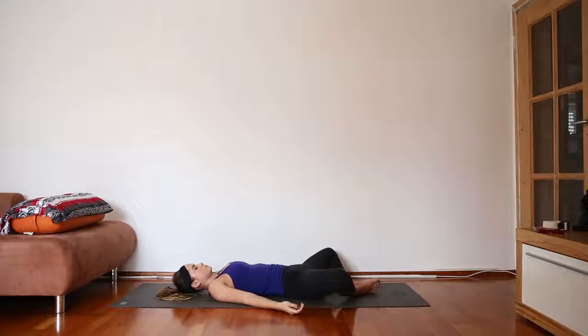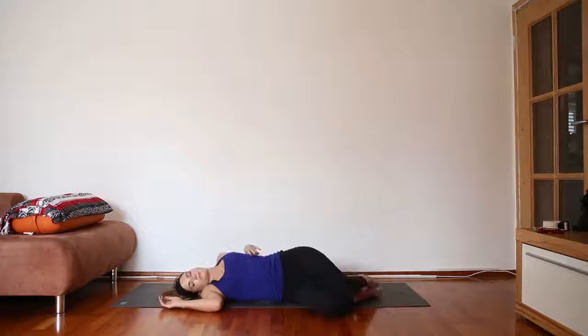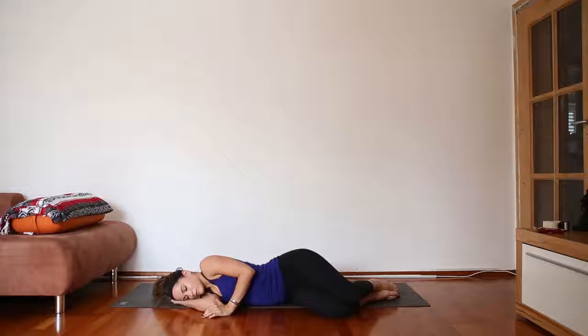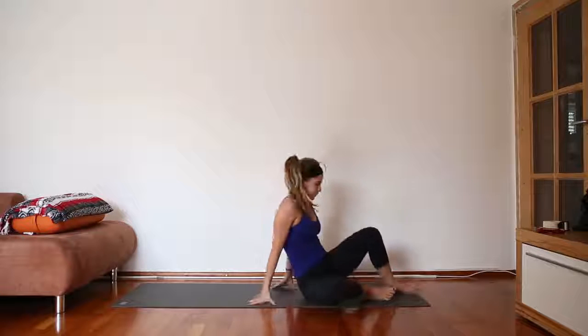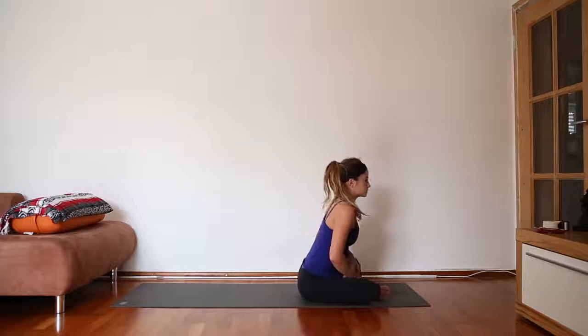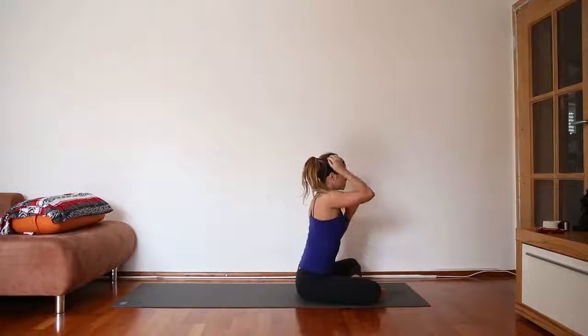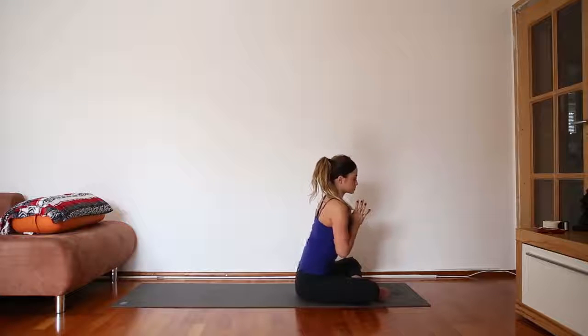On the next inhale, begin to wiggle your fingers, and then roll over onto your right side. Take a deep breath in, and as you exhale, press your left hand into the ground to send yourself up into a comfortable seated position. Bring your hands to your heart, close your eyes. Just take a moment to acknowledge your practice. Thanks so much for practicing with me today — I hope you enjoyed.